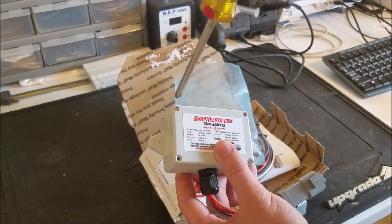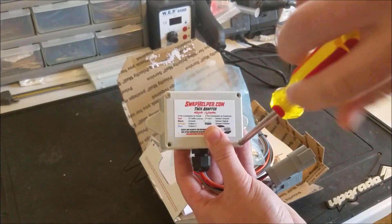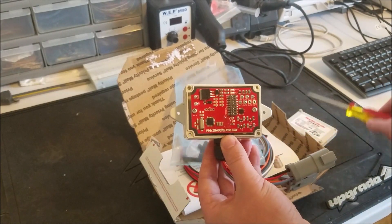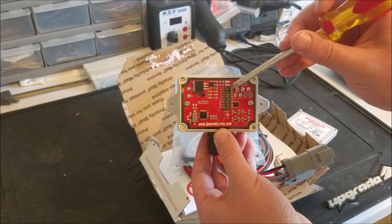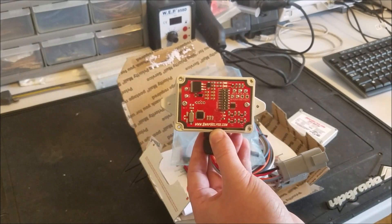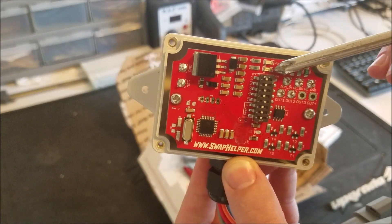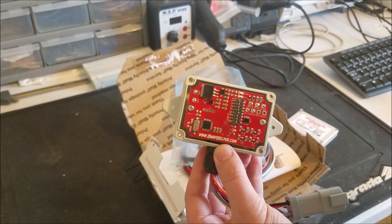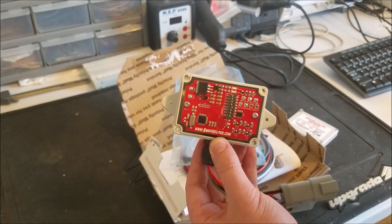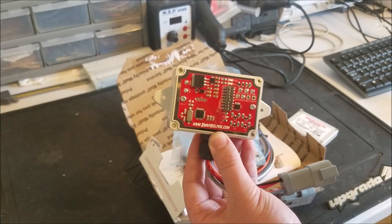Let's go ahead and open this up. Upon receiving it, you will remove these two screws, and that will expose the adapter itself. You'll see here there is a row of switches. These dip switches will allow you to configure the adapter for whatever Cummins you're using, for whatever truck you're installing the Cummins into. Also above that, there's a power and a sync light. As soon as the adapter has ground and 12 volts, the power light will turn on. And then, once the adapter has a satisfactory signal coming from the Cummins, the sync light will turn on. When the sync light is on, that also means that it's outputting a signal to the truck.